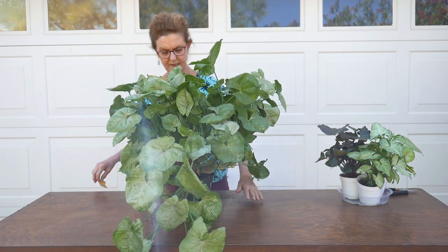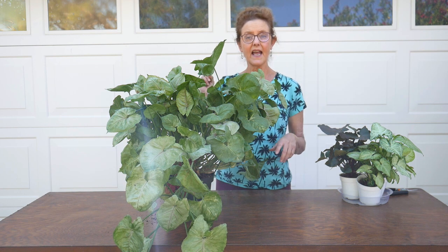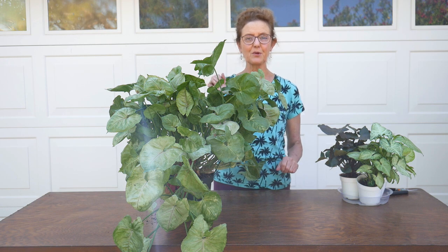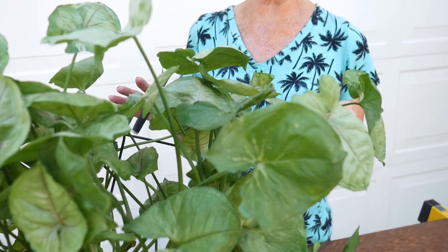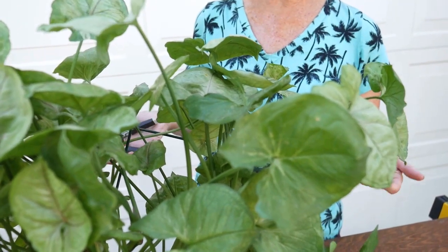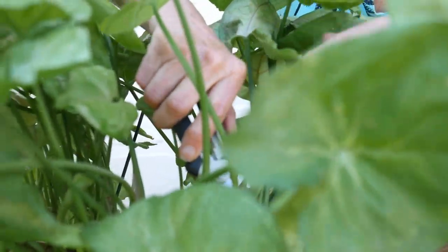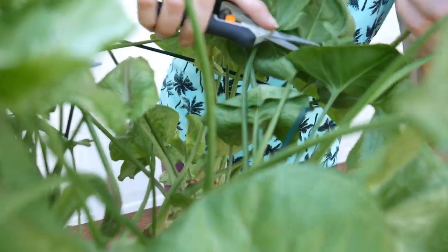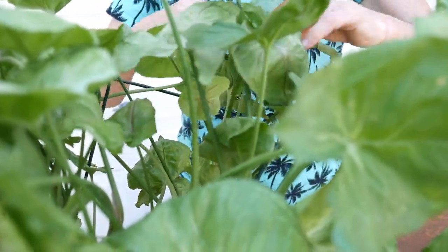And there, that just kind of holds it up a little bit better. I was going to do a little tip pruning first, but I decided to get these in first to see how it looked. Now I'm going to do tip pruning, because this is another way to keep your arrowhead nice and bushy — you're pruning off the tips to encourage it not to get so floppy and just grow a little bit denser.